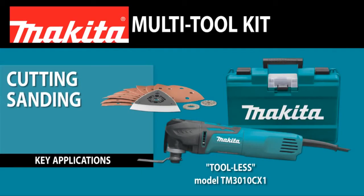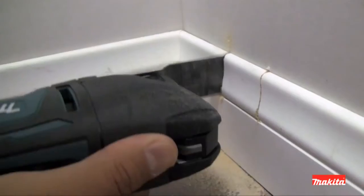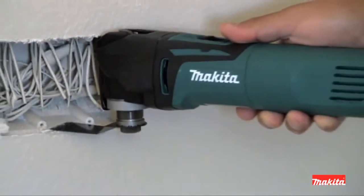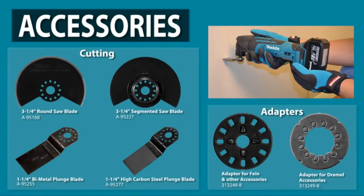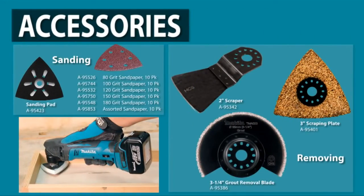Cutting, sanding, scraping, grout removal — get the tool that'll take on a full range of applications. Get the Makita Multi-Tool. And the Makita Multi-Tool accepts most competitive accessories for maximum versatility.